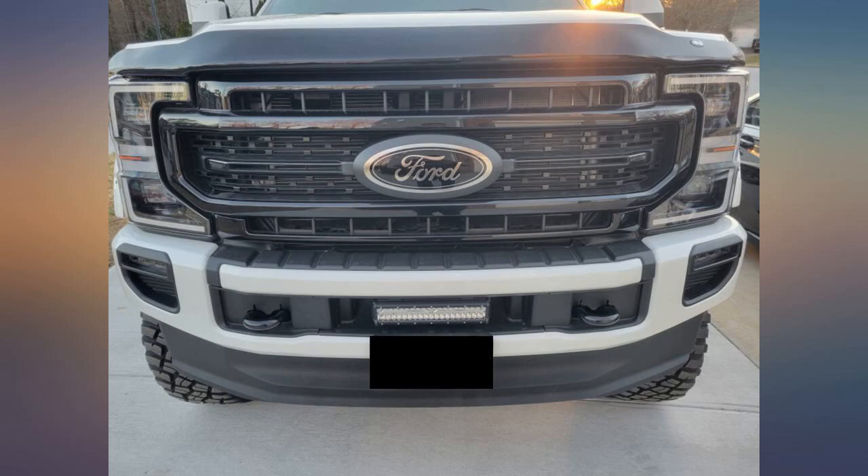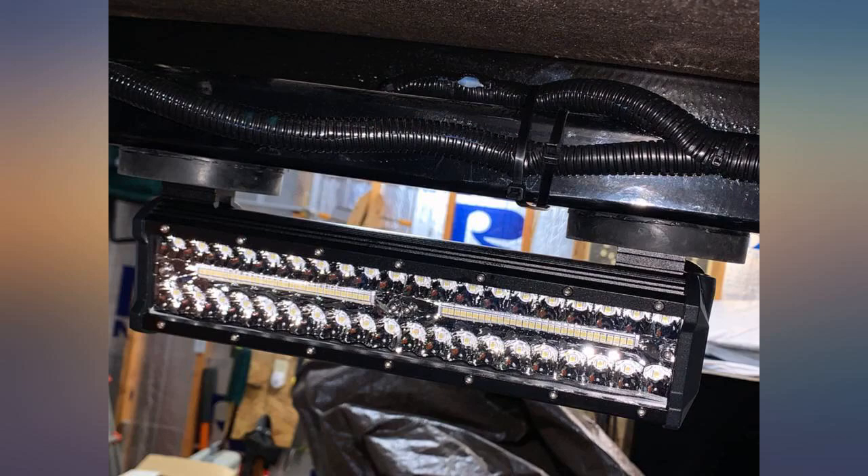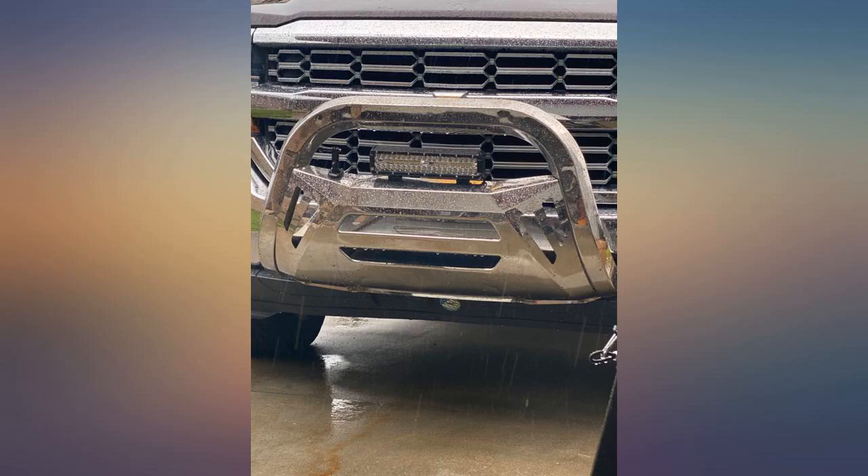2021 Polaris Sportsman 850. First pic: low beam. Second pic: high beam on. Third pic: high beam plus NIL i12 inches mounted onto the front bumper.